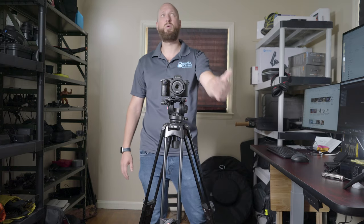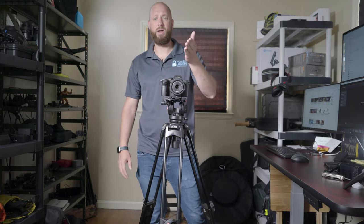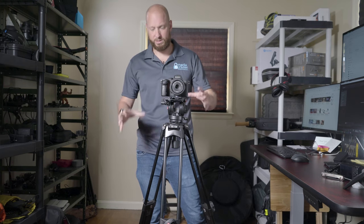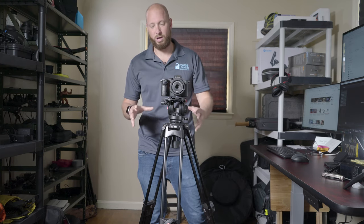I wanted something that could handle a lot more weight than my Manfrotto 055 tripod that we're shooting on right now — it doesn't hold as much weight. I wanted something a lot more secure that is harder to get knocked over.